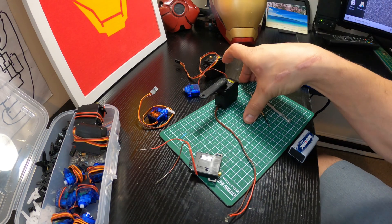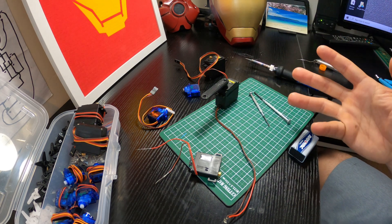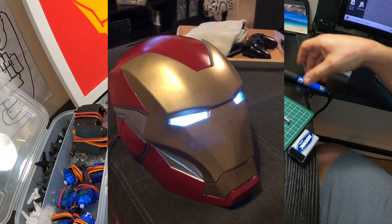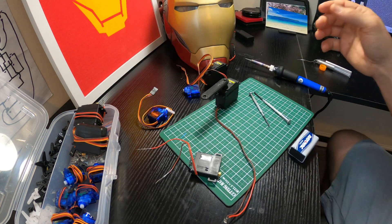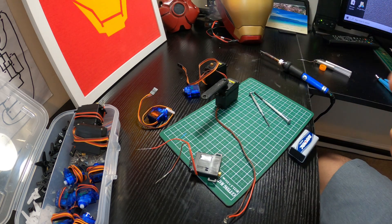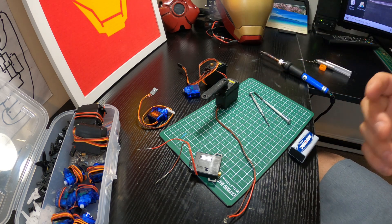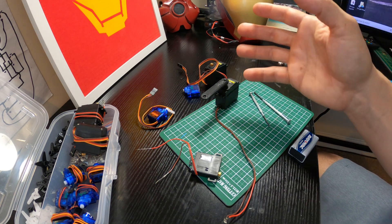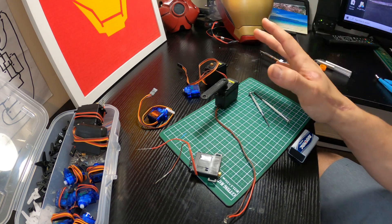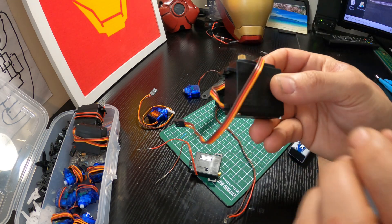Hey guys, welcome to my channel. Today I've got another quick tutorial for you, to answer a very common question I get: how do I motorize my Iron Man helmet? What kind of coding and programming does it involve? It's actually a little bit simpler than that — my helmet's motorization doesn't use any Arduinos, programming, or microcontrollers. There are a lot of tutorials out there that aren't very in-depth, so I wanted to make one good enough to really show you.